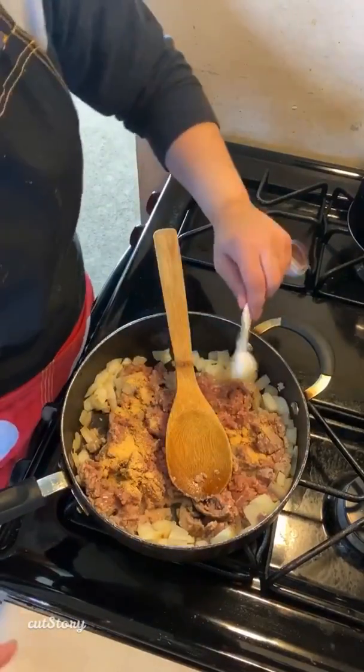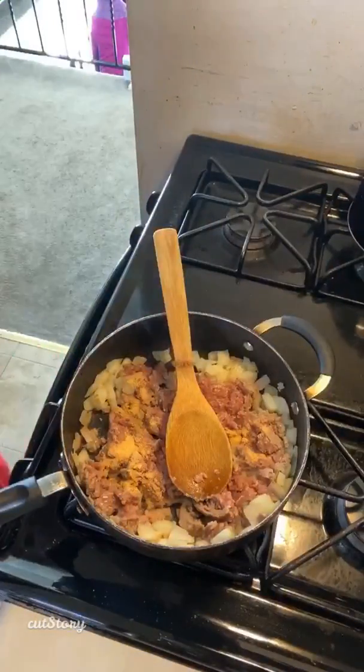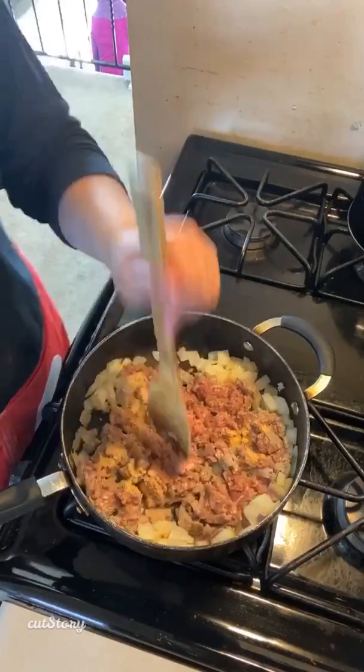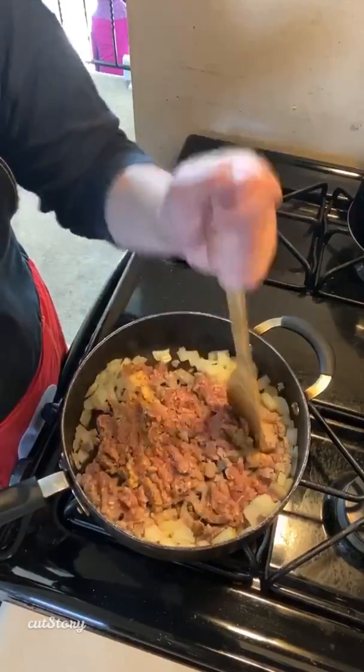We might be making a dessert tonight, guys — Dania's pick. She said she had a bad day, so she gets to pick what sweet treat we make today.